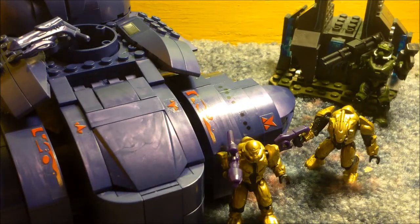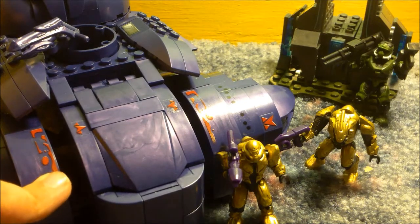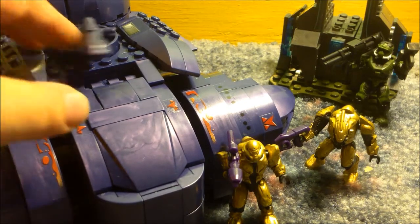Hello, and this is a video review for the Halo Megablocks Covenant Wraith. This is the second generation Wraith, the brand new one released in 2012, not the old version.